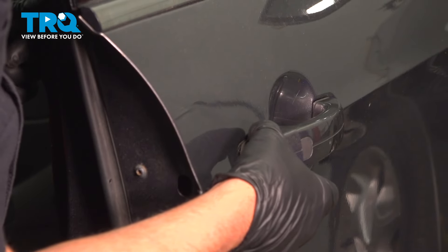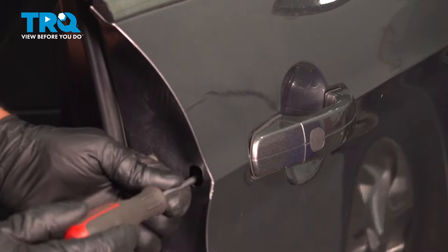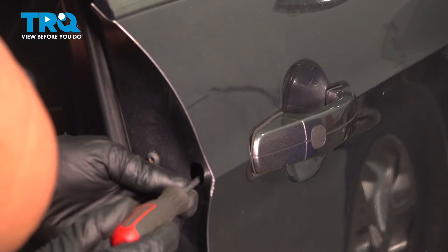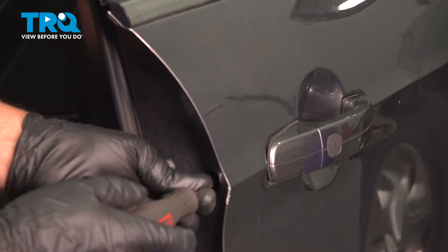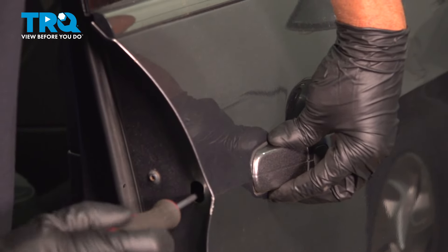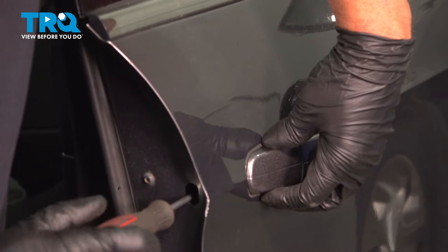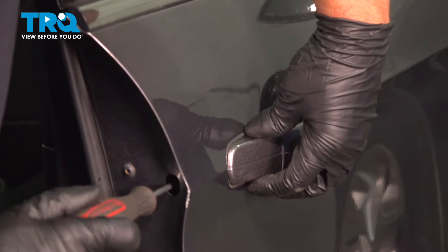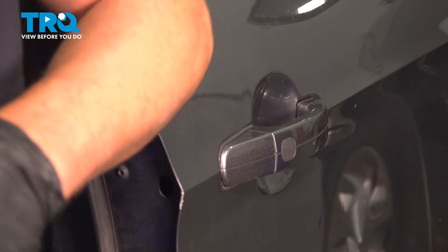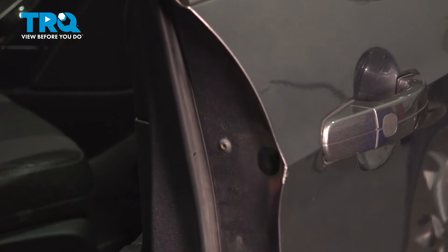Take this cover and push it in place using the T20 driver. Just get that lined up and snug it — not too tight — so it doesn't move anymore. That's good. Put this little cover on and lock it in place.